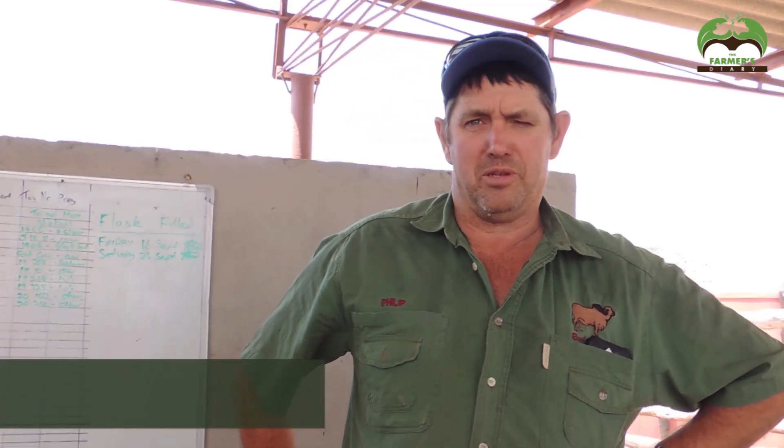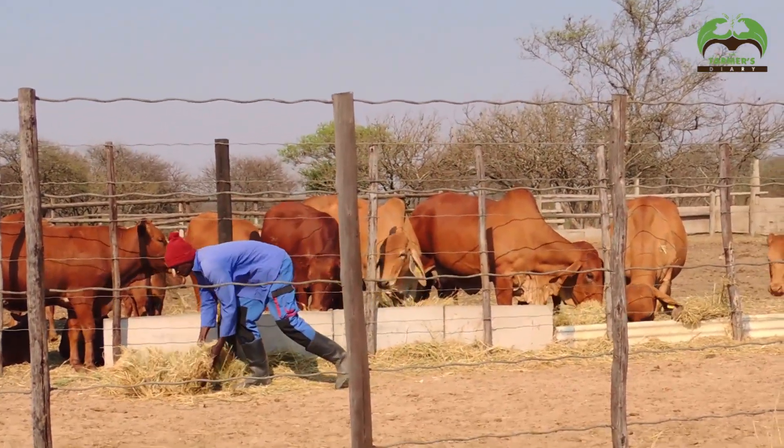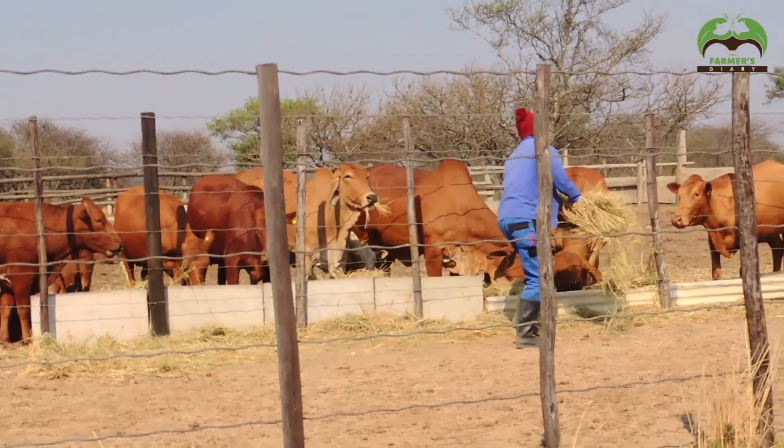We showed you what we do to bring the cow into heat. Today we did that to five cows this morning, but a week ago we started the program with 12 other cows. They are all on heat at the moment, and we will bring through a few cows now to show you how we do the AI process. It's quite a technical thing and it's worth using proper professionals to do this, because you have to maintain proper temperatures.